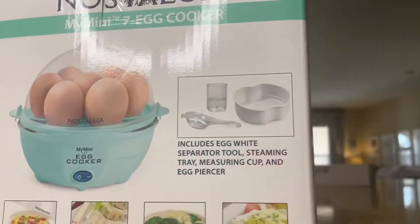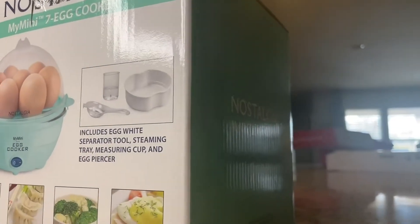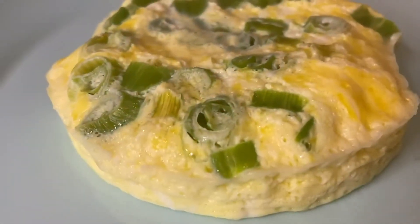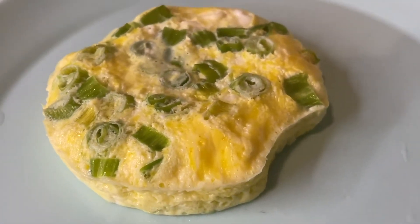You can also poach eggs in this, which for me I have a hard time with — and I love that they come out perfect with this one. Same with the omelet. Check it out, looks great. Definitely recommend it.